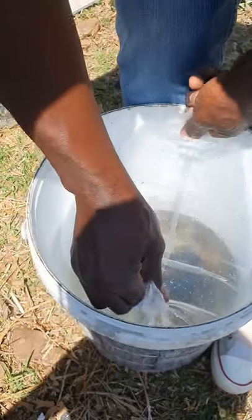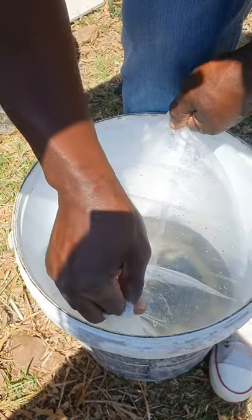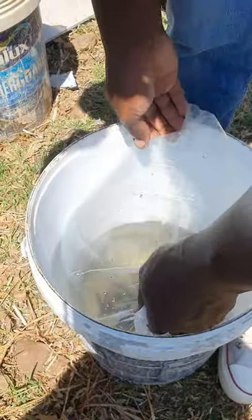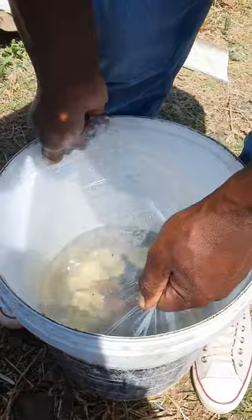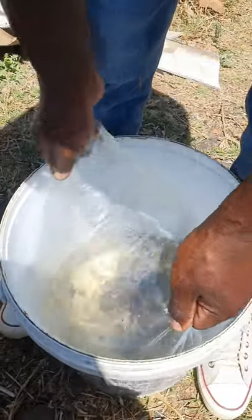Don't make the same mistake I made — this bucket is too small and I think it created a vacuum because I can't get those fish out. If you're going to do this, get a much bigger bucket.